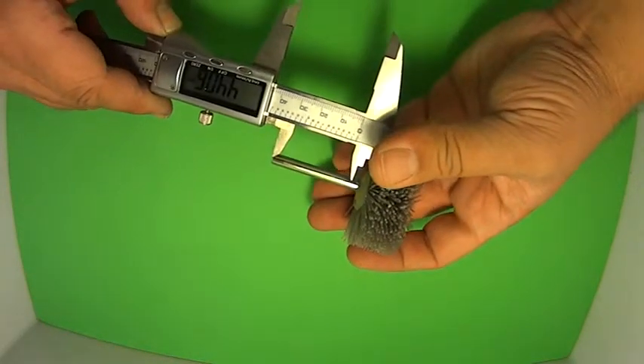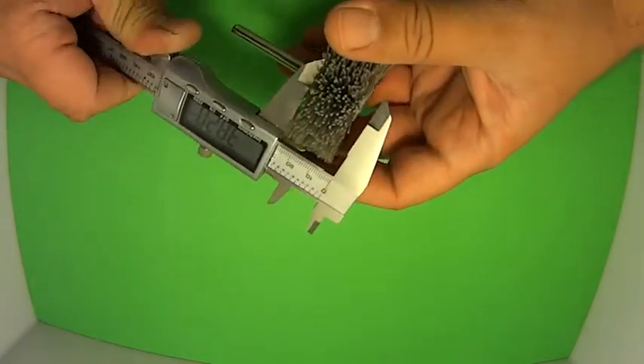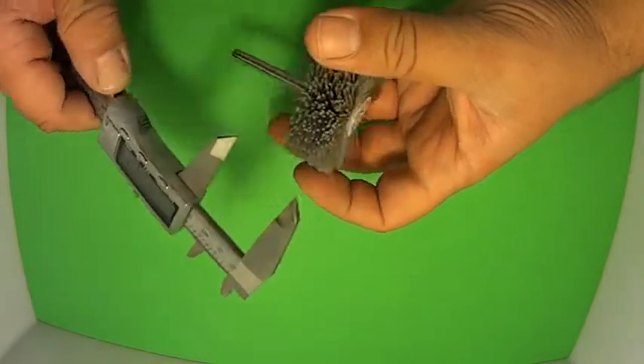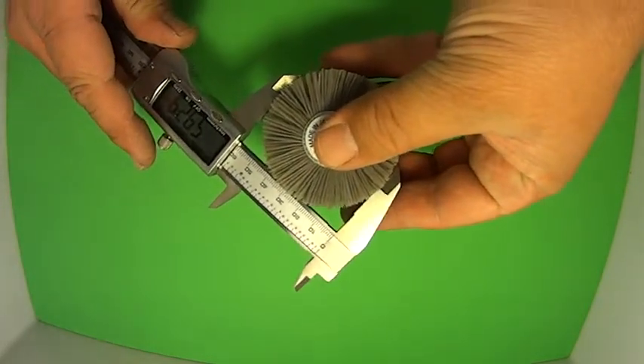The distance from there to there, we're looking about 44mm. The width of this buffing head here is probably about 20mm. And the diameter, looking about 60mm.